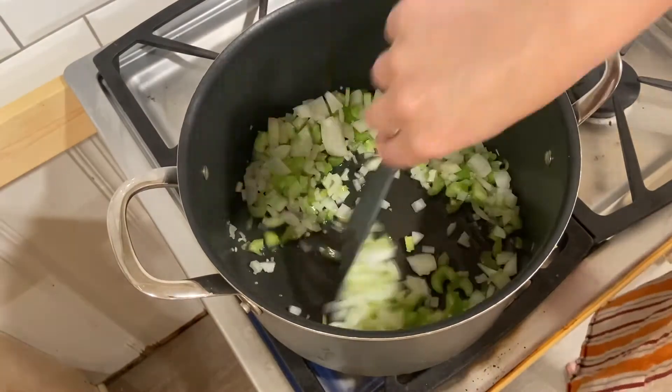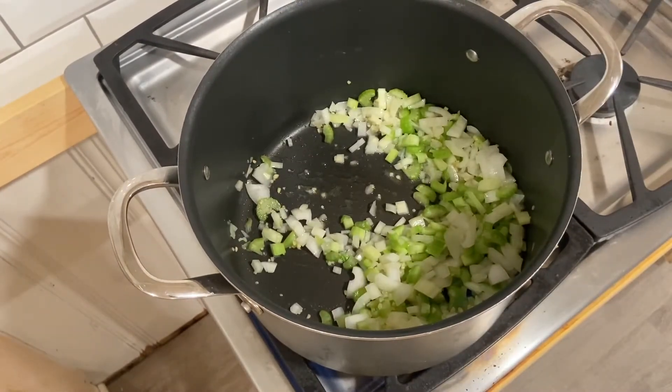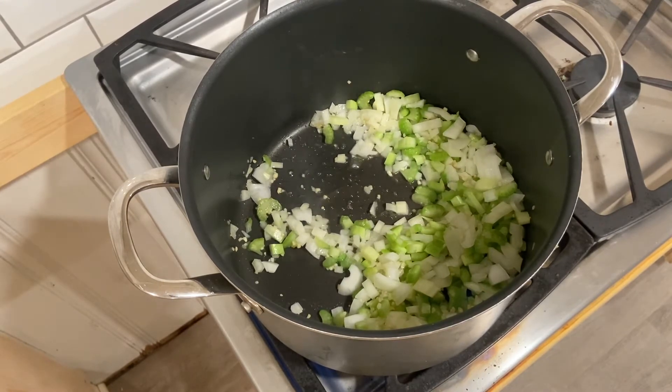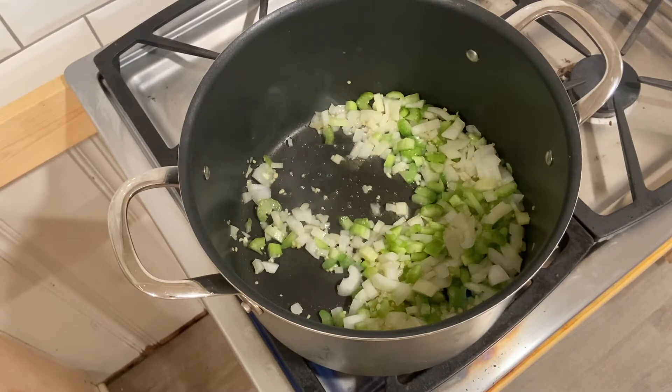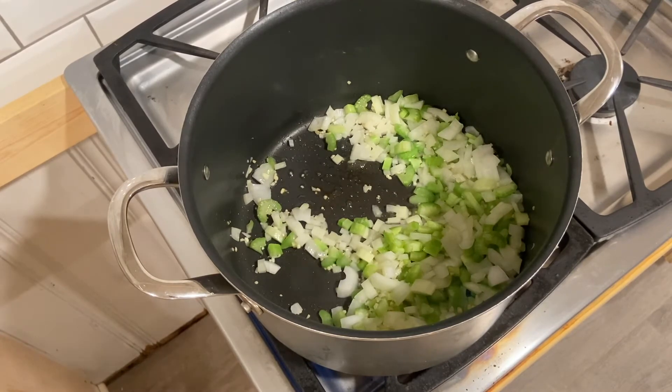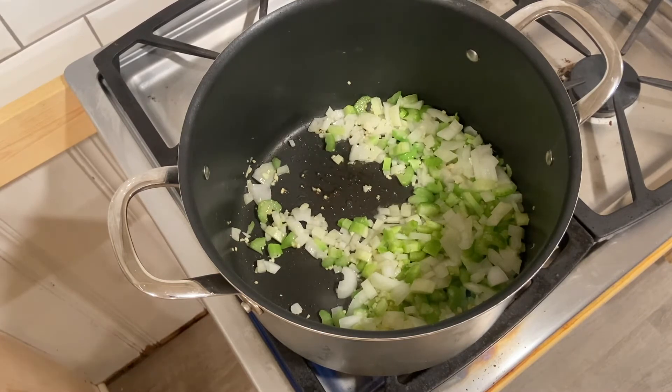You can purée the soup in a Vitamix or a blender until smooth. Adjust the consistency if needed. You will temper your heavy cream — or coconut milk if you are making it vegan — and then add it to the soup. Season the soup with salt, cayenne pepper, lemon juice, nutmeg, and sugar.